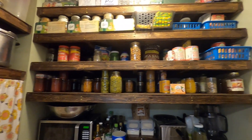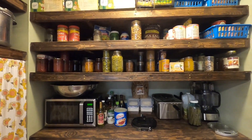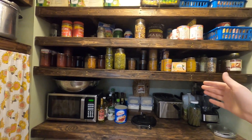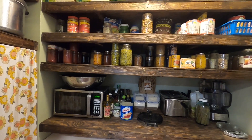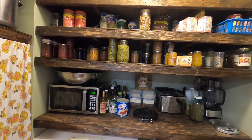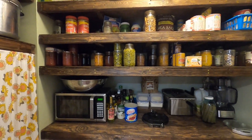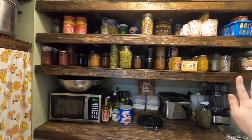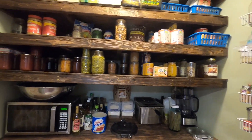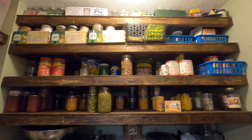I could do a pantry tour here soon if anyone is interested, and go over the buckets, what I keep in them, and how I manage organization with a pantry where the shelves are quite deep. I knew when I built this that I'd have to figure out a solution for that — being able to see everything laid out in front of you. If you're interested in that, just let me know in the comments below and I can do a video on that as well. I'm really happy with how it turned out.